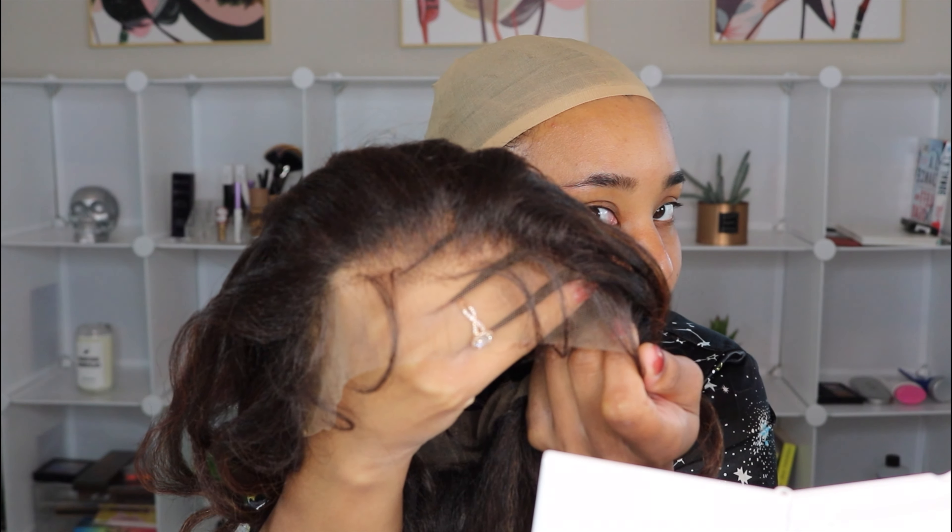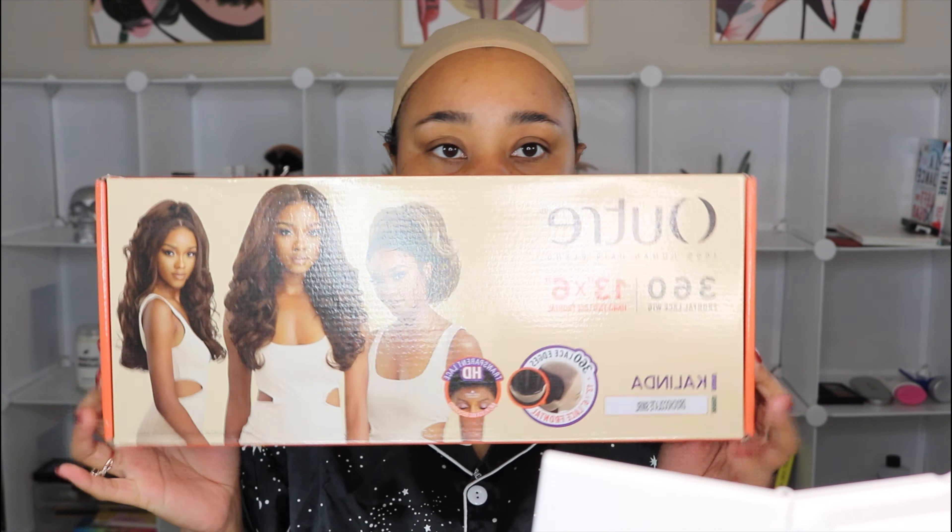Hey boos, welcome back to my channel! I am back yet again with another wig review. Today we're gonna be reviewing Outre Kalinda — this is she. I picked this unit up from Hair So Fly; I'll put the price on the screen. I don't recall exactly how much she was because I've been on a wig buying spree, so you're gonna see some back-to-back reviews. I got this unit in DR2 Chocolate Swirl — she is a 360 frontal lace wig, 13 by 6 lace.